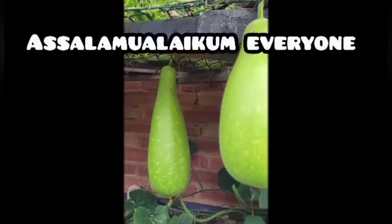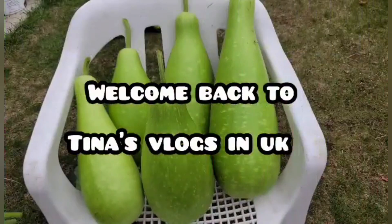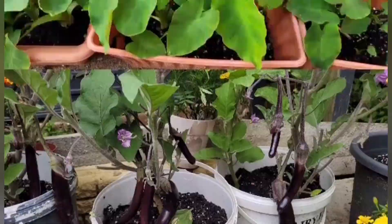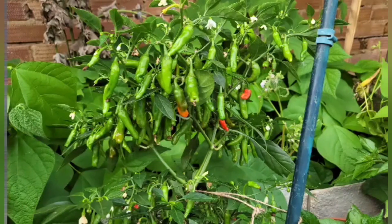Assalamualaikum everyone. Welcome back to my channel, Vlogs in UK. Asha Khuri, if you are watching this video, you will be very happy. Alhamdulillah, I am very happy.